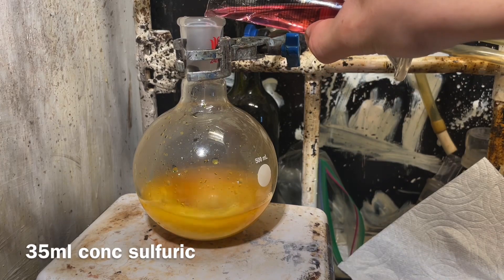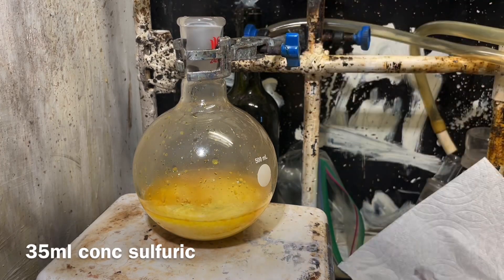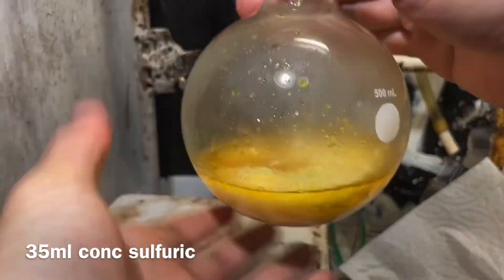Now we're going to add 35 milliliters of concentrated sulfuric acid. It's going to form aniline sulfate, so it's going to clump up really. A stir bar is really useless for this.